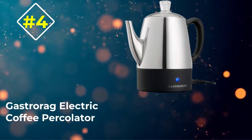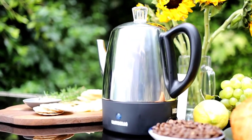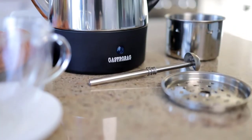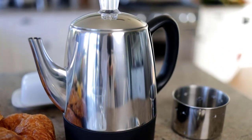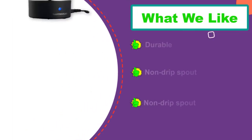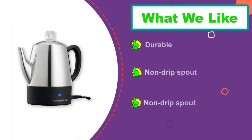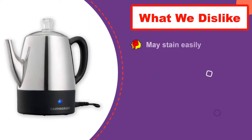Number 4: Gastarag Electric Coffee Percolator. Make your morning fresh and energetic with a cup of coffee made in this electric coffee percolator that can brew a cup in less than a minute. With a capacity to make 4 cups of coffee, this coffee pot indicates when the coffee is brewed with the help of the indicator light. It features an automatic keep-warm function, and rest assured, it will not overcook or burn your coffee.